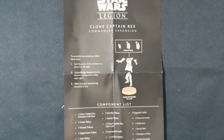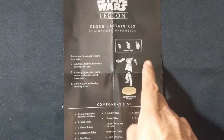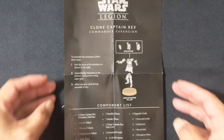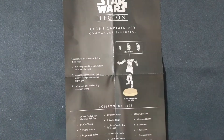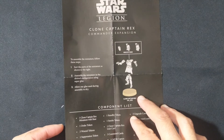First off are his build instructions. What's neat about this kit is that you can build him without the helmet, with a Phase 1 helmet, or with his more standard Phase 2 helmet. And obviously, there are only six pieces that you need to assemble — pretty easy to put together.